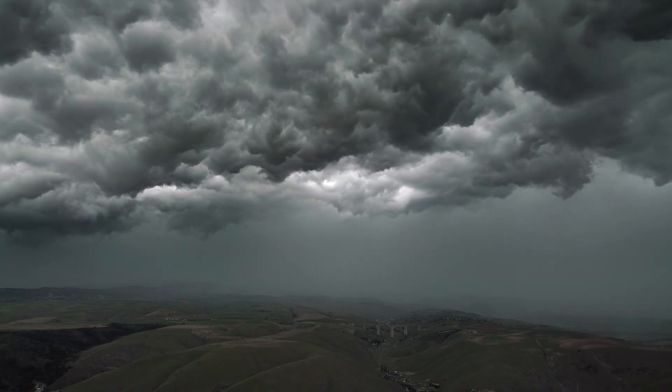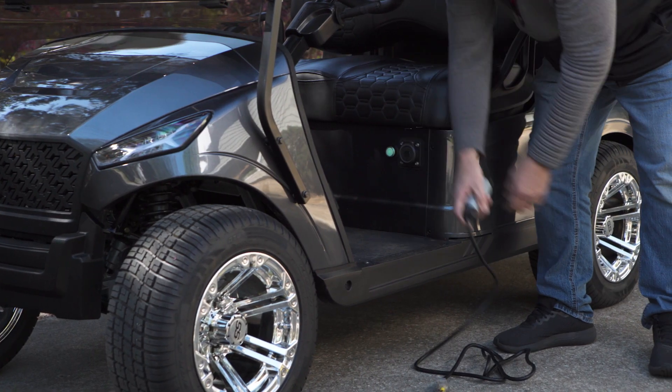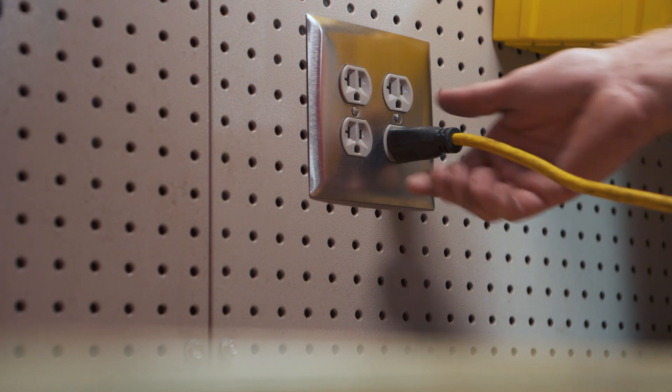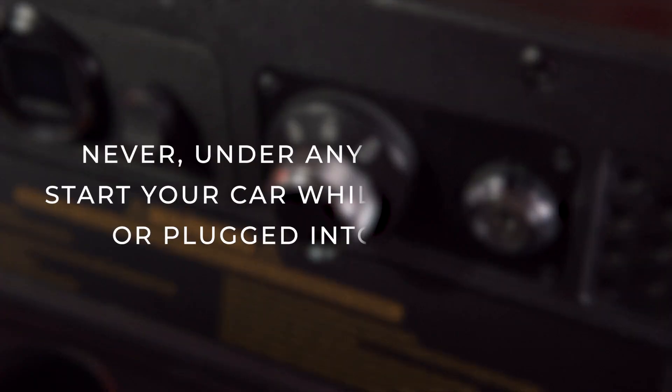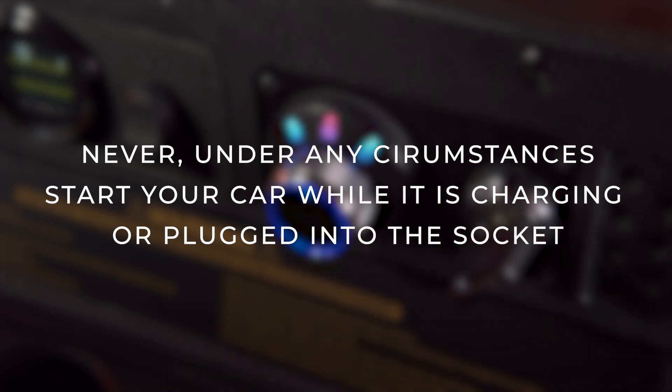It is recommended to stop charging if there is extreme weather, such as thunderstorms. It is also recommended to let the batteries fully charge. Do not pull out the socket during the charging process and never, under any circumstances, start your cart while it is charging or plugged into the socket.